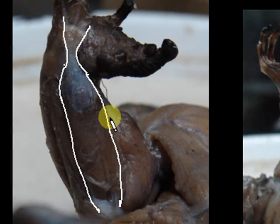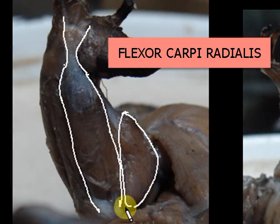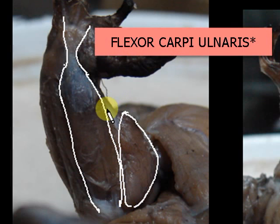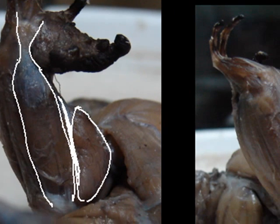The palmaris longus will be your point of reference. Right next to it you will see a big fat triangular muscle — that would be your flexor carpi radialis. The flexor carpi ulnaris is partially hidden by these two in this view, so we will look at a different view later.